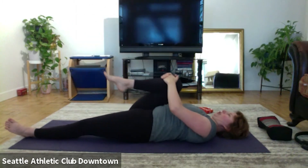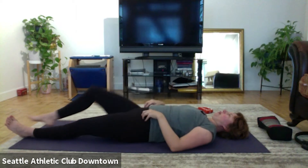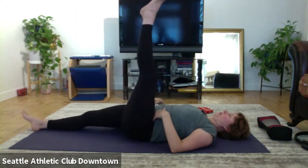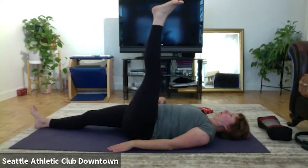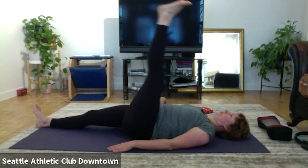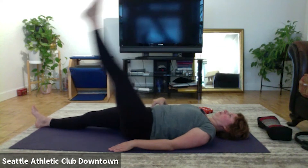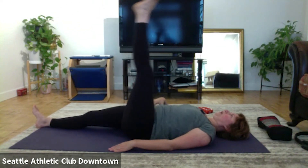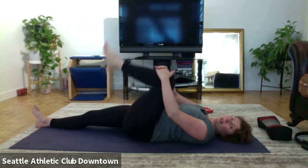And stretch. Let's sit up and roll like a ball. Grab the ankles and roll back, and up. Two, three, four, last one. Balance, lower the feet.